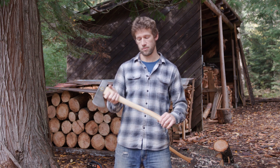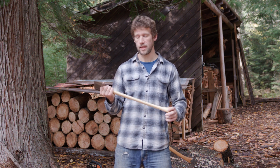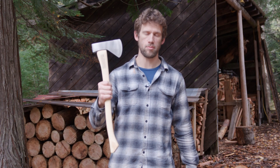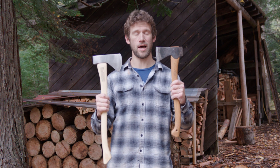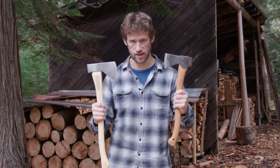It's an axe that can be wielded with two hands if necessary, but can easily be used with one hand. It's small enough to pack. With tax and shipping, the Snow and Nealley Hudson Bay only cost about $90, and the Small Forest Axe runs about $200 before tax and shipping.